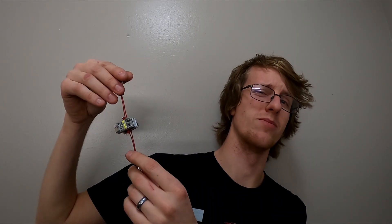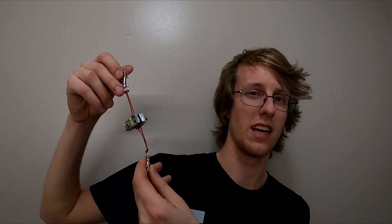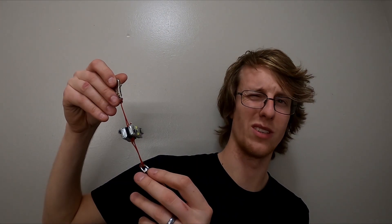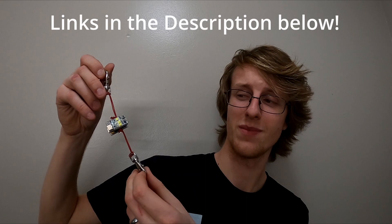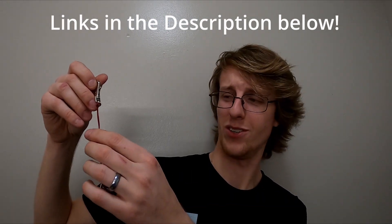It's capable of lighting up the whole room, or your wing. So a great option as a loaner strobe so that I can hand it to a friend who wants to fly but it's just too late. Check out this quick video on how it's made - took me like 10 minutes. Links are down in the description.